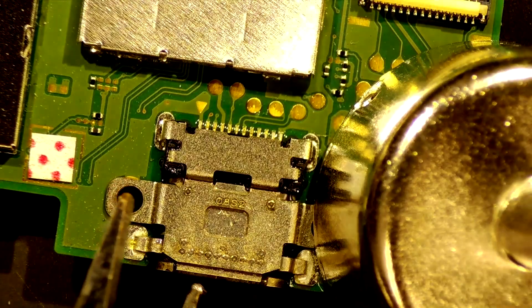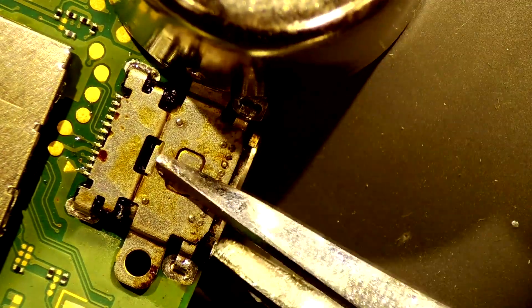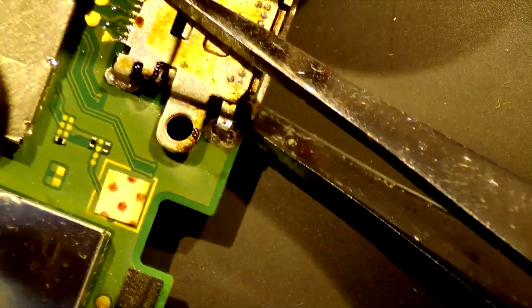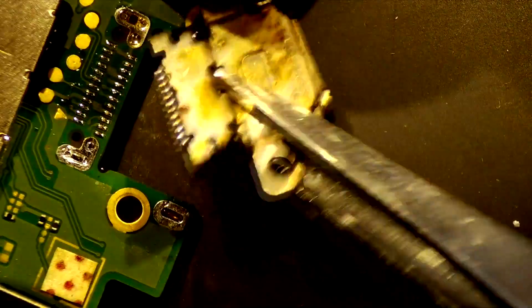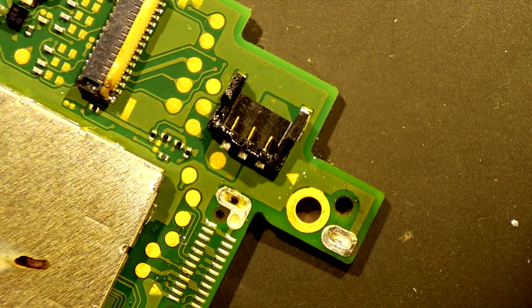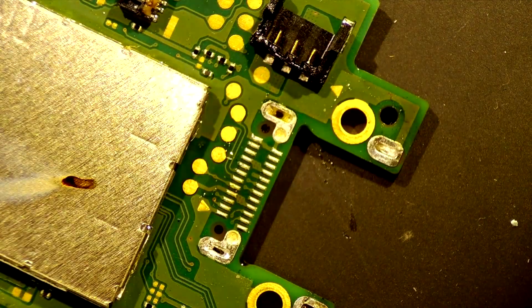I'll keep heating this up until this connector falls right off. There we go — we're out. Let's just check on that battery connector. It took a little bit of heat but I think I can still get the connector on it. I'm going to have to potentially cover that up a little bit better when I put the connector back on — I'll know that for next time.